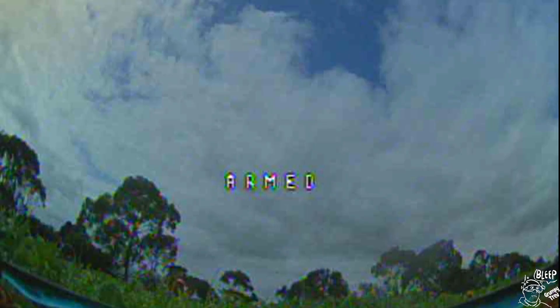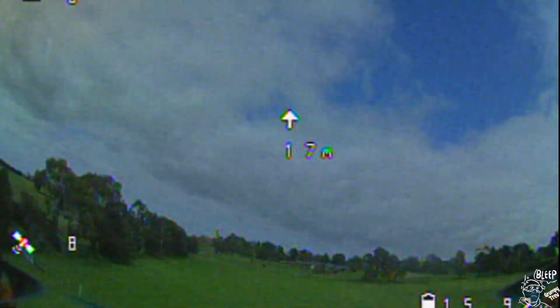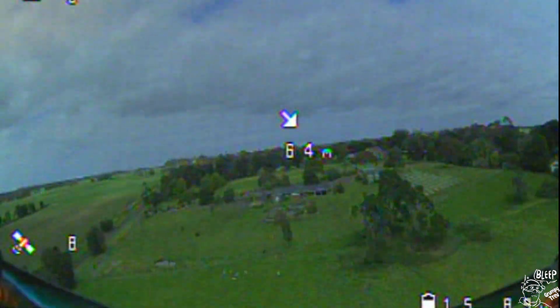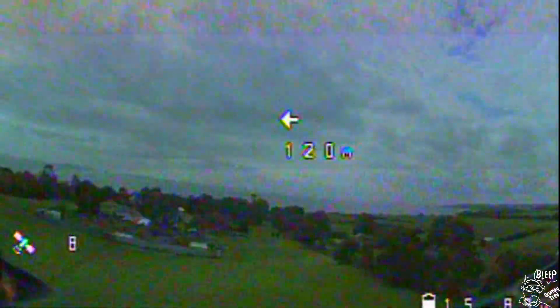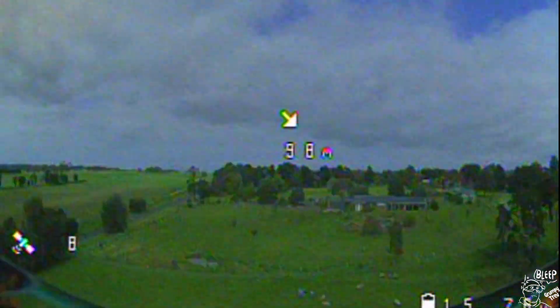Here we go with the flight test — GPS test. What I'm doing here is flying out to this tree, you can see me heading towards it. So exciting, isn't it? But just wanted to prove it'll work. If you see me flick the switch, which will come up on the screen...